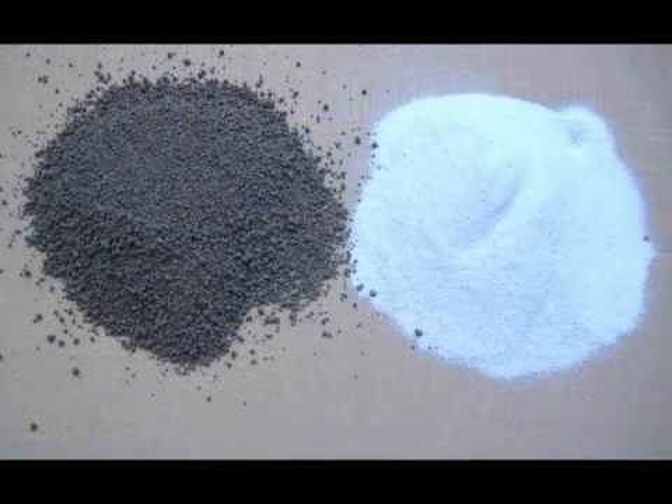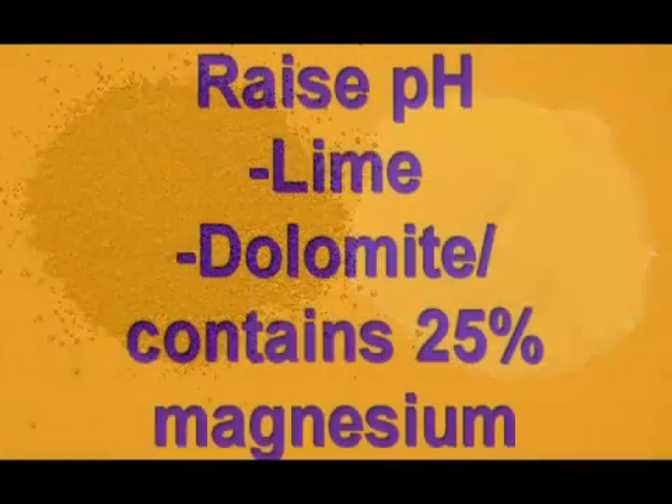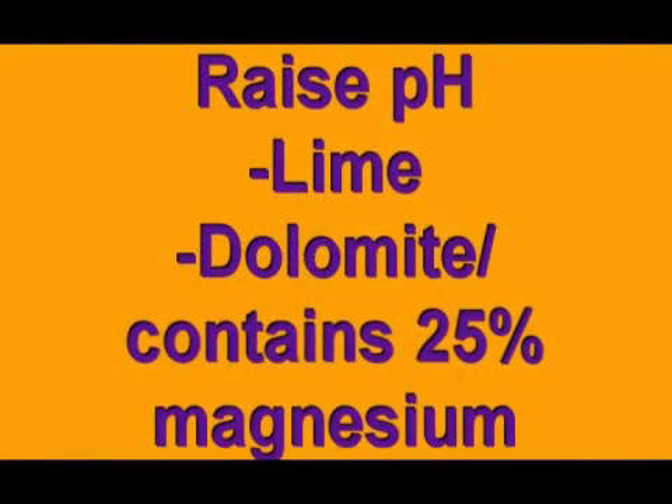The two most common additives to raise pH are calcitic lime and dolomitic lime. Both work very slowly but are effective. Dolomite also contains 28% magnesium, so this is where we go back to our percent base saturation level on the soil test to determine which one we're going to use.